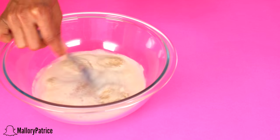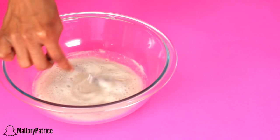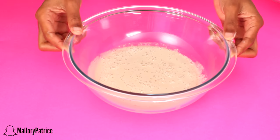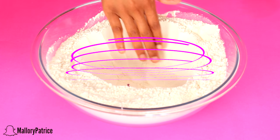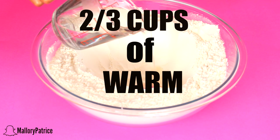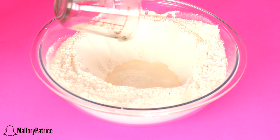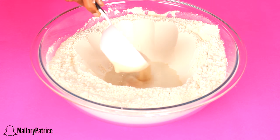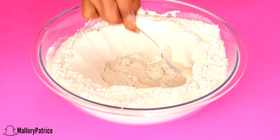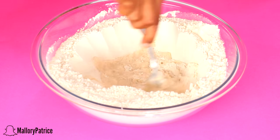After your 10 to 15 minutes is up, grab your yeast mixture and go ahead and stir it. You want to stir it until it looks like a frothy consistency. Then grab your bread flour mixture that you set aside and make a well in the middle of it, because we are not using a mixer — we are going to do this by hand. Add in 2/3 cup of warm water and then your yeast mixture on top, slowly and gradually, pouring it in and slowly adding in your flour to create a dough consistency. Repeat this over and over again until your dough comes together.